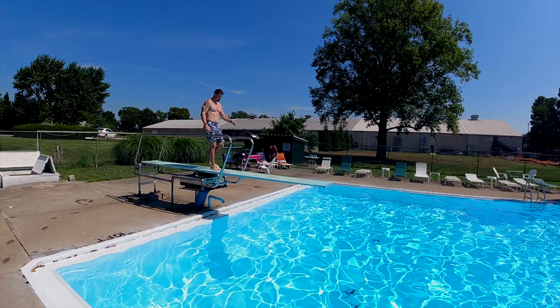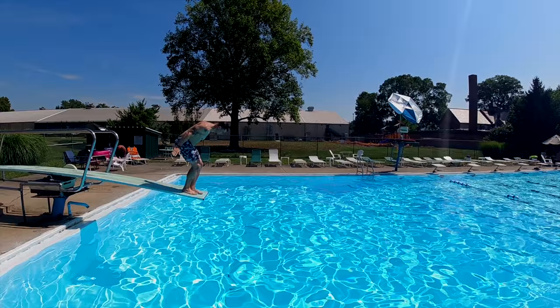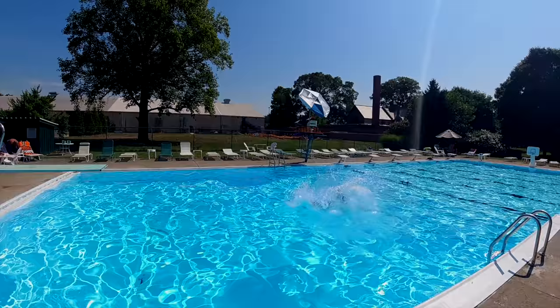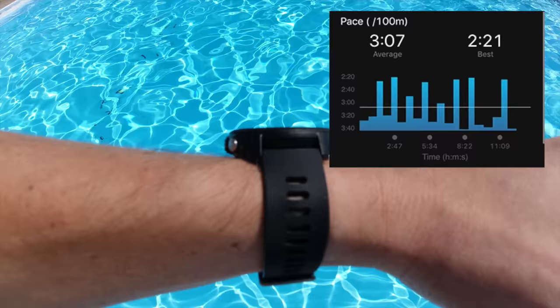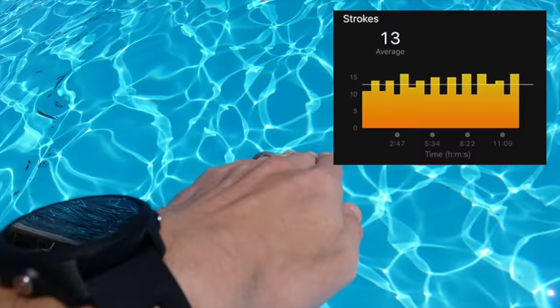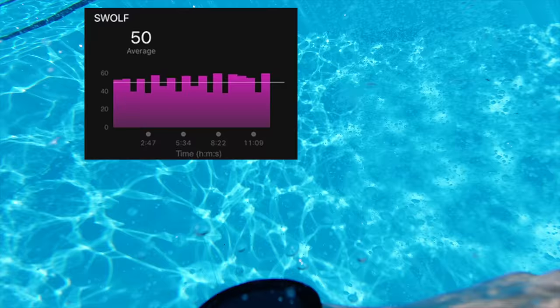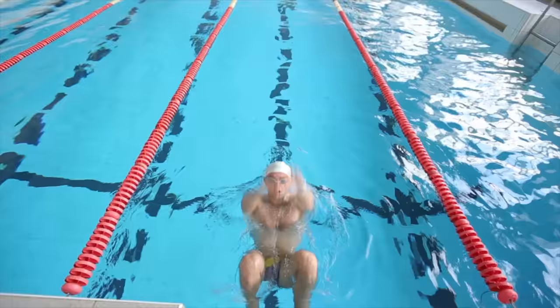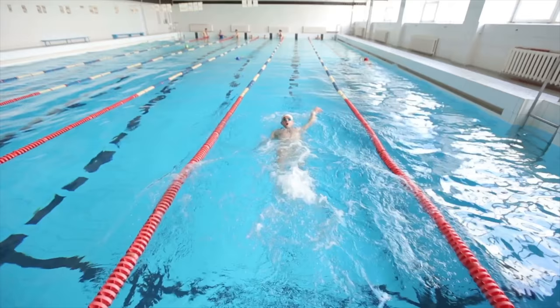Now I won't spend too much on the swimming portion but suffice to say that Garmin has the industry standard in terms of swim tracking. You're going to get every metric you could possibly want for swim tracking from the Garmin 245 — your average pace, pace per lap, fastest lap time, slowest lap time, strokes per minute, strokes per lap, and even a SWOLF score from Garmin. If you're looking to do tracking of your swim metrics this is a watch that we can highly recommend, in addition to a lot of the other Garmin Forerunner watches which also track swimming.